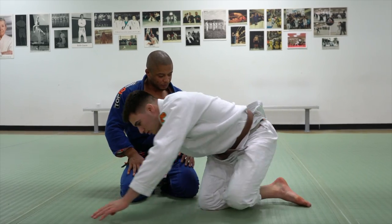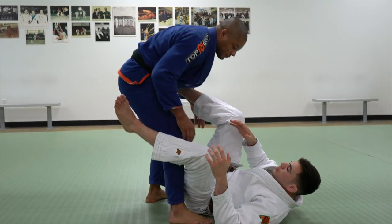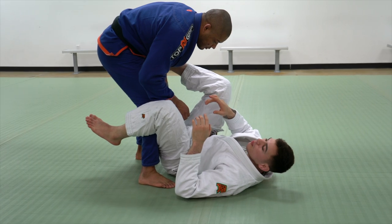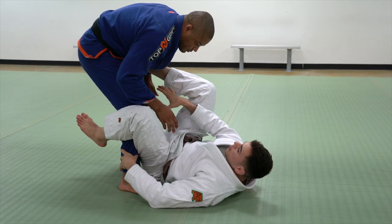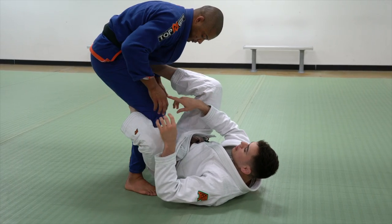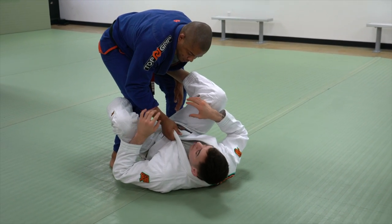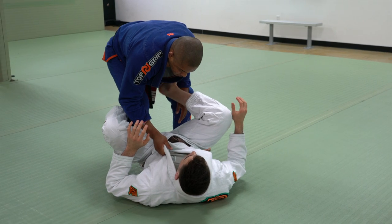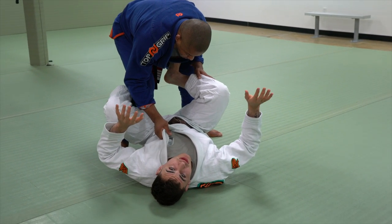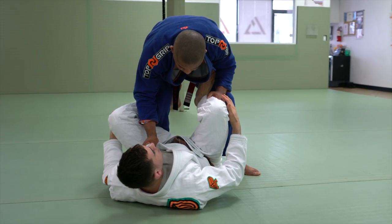Alright guys, so let's start over here playing open guard. There's a lot of different situations that we can start setting up the omoplata from open guard. Most of the time it comes when the guy's maybe standing in this kind of headquarters position. So let's say I start over here in the De La Riva guard and Dentinho starts to make a grip on my collar. So this happens a lot. When I'm playing open guard, I want to make sure I always maintain connection with four parts of my body.